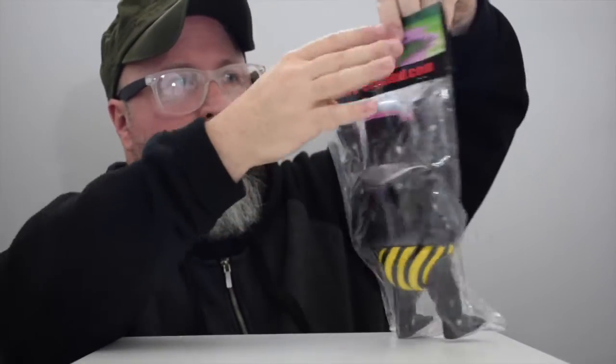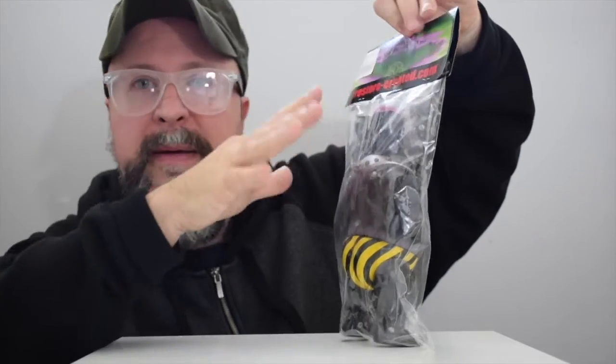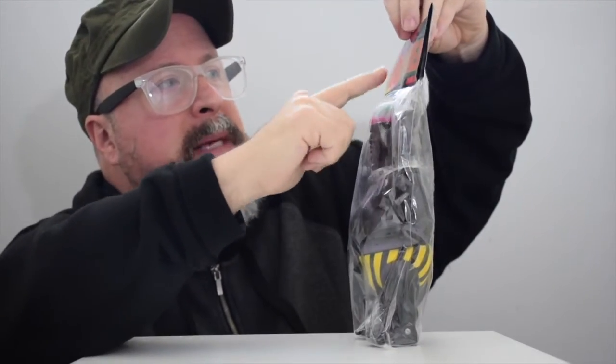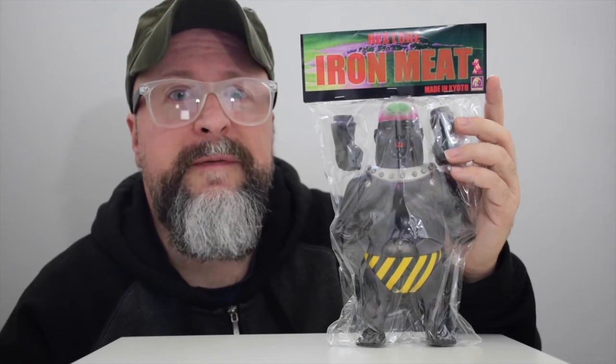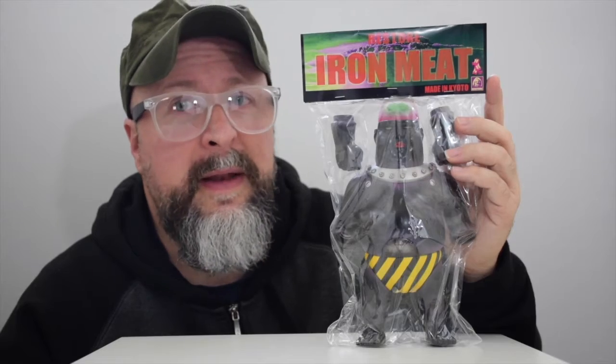It comes with the card with the artwork — this kind of atomic bomb-looking colorful thingy-majiggy — and then it has the title of the figure right here. These are full tilt boogie Sofubi figures that are second to none, let me tell you.